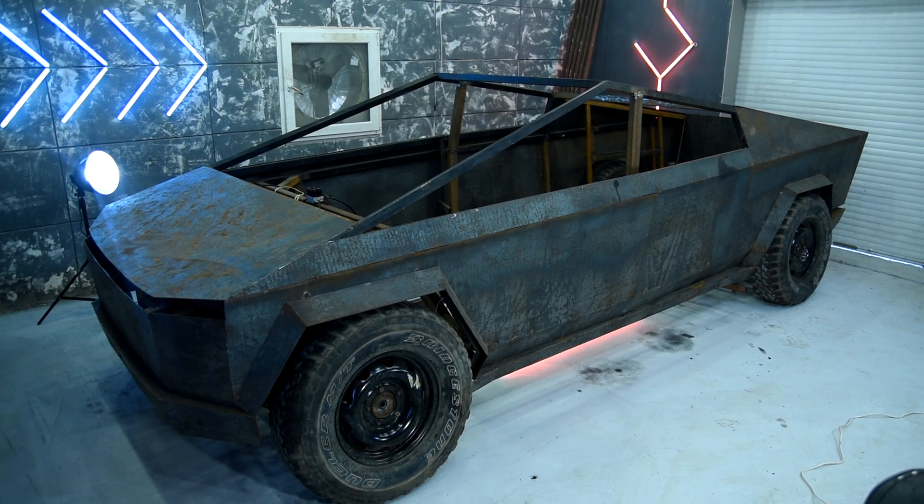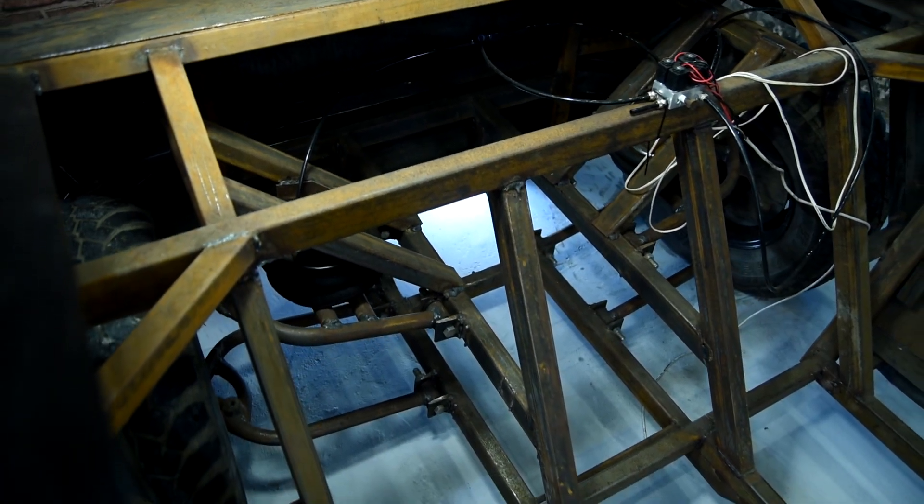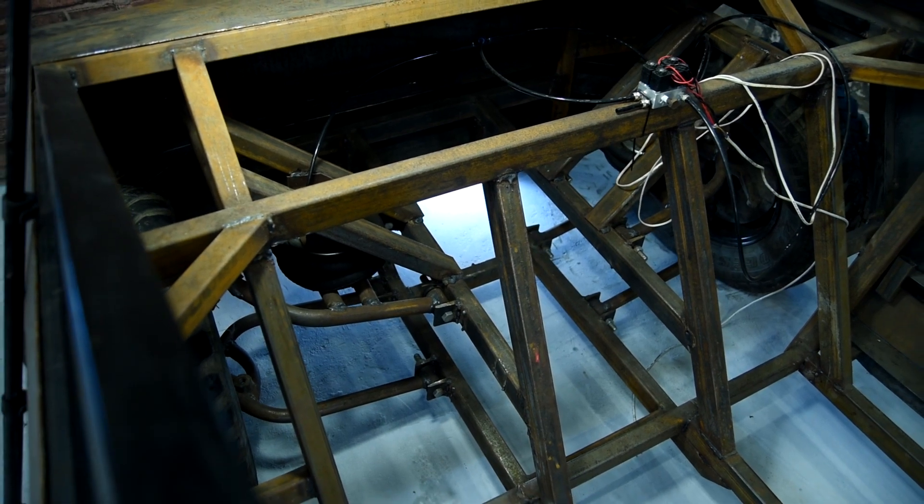Hi everyone. In this part I'll install a four-wheel drive on Tesla Cybertruck. In the last series I finished with the suspension and installed the pneumatic cylinders on it. Now the Cybertruck stands on its wheels without any support.